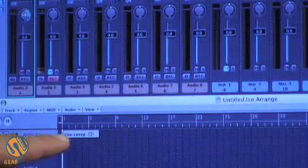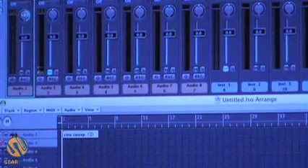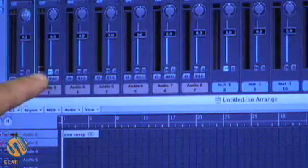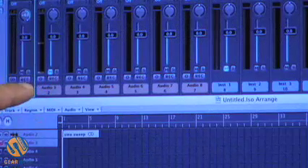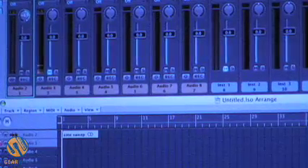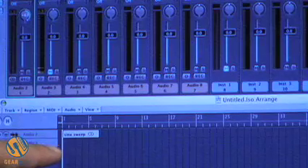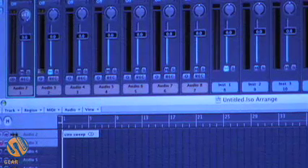On our first track we have the sine sweep that we made in our last video, and it's signified up here on the mixer. We have that routed out of our interface so that it's going only to the HR824. On the second track you can see we have signal, and that is our ATM 3-1A. We have that turned up pretty high because we really want to capture as much of that signal as possible, and that's signified right here on the timeline. This is the track that we'll be recording to. Let's go ahead and hit record.